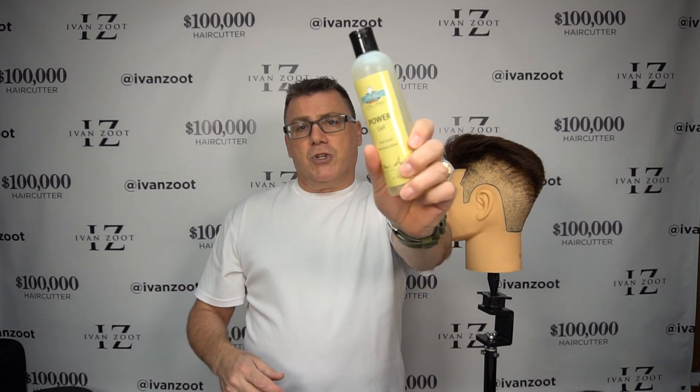That's using product — using a firm hold styling gel — to help you cut better fades. In the description of the video is the link to purchase your dual texture fade brushes. You can also purchase Clipper Guy Power Gel firm hold styling gel at IvanZoot.com. This is a technique and a trick that will help you cut better fades.